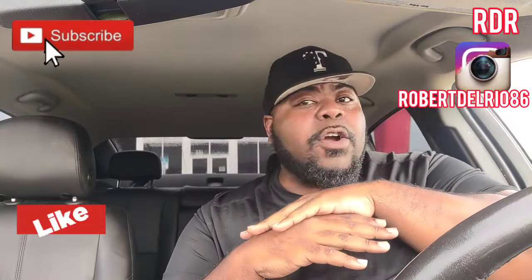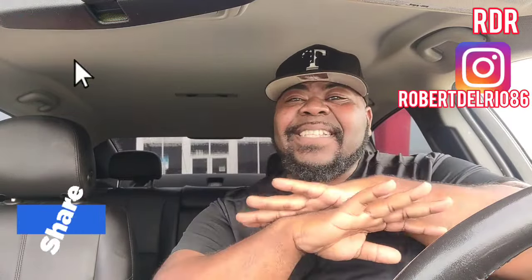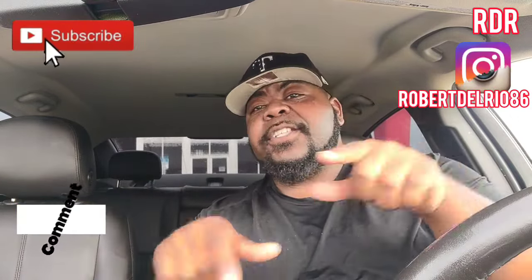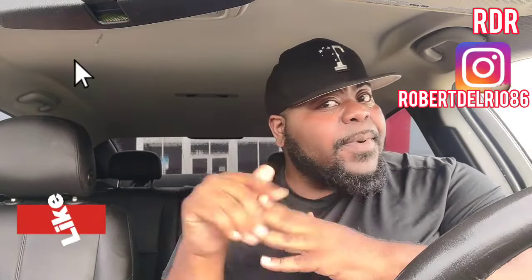What's up everybody, it's your boy RDR and welcome back to RDR Food Reviews. Today we're gonna be smashing on some good old Freddy's smash burgers. If you like good social eating or food videos, you've come to the right place. I'm your host Roberto Del Rio and this is my channel. Don't forget to hit that subscribe button and the notification bell, and check me out on Instagram at Roberto Del Rio 86.